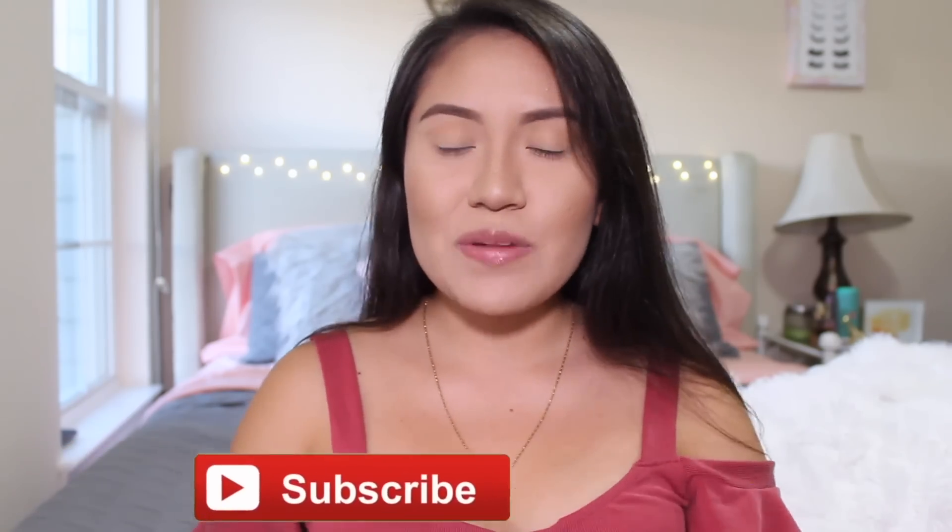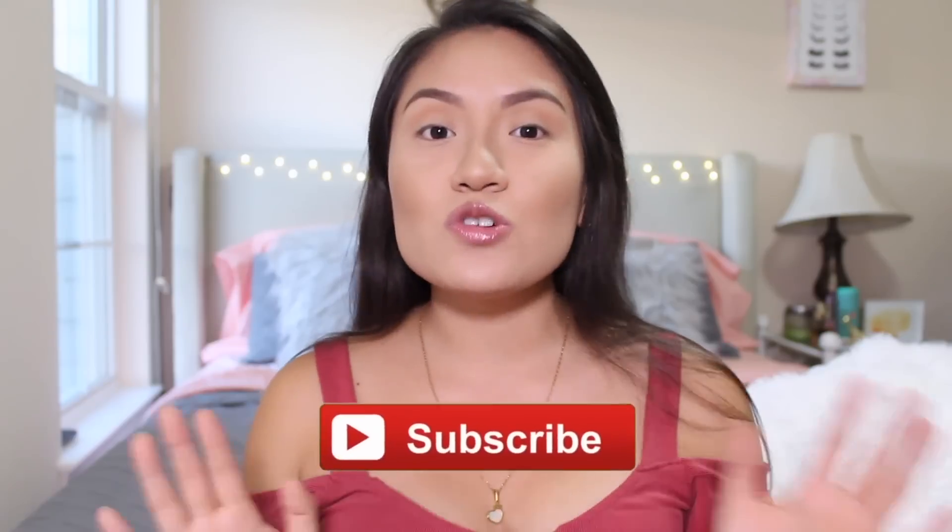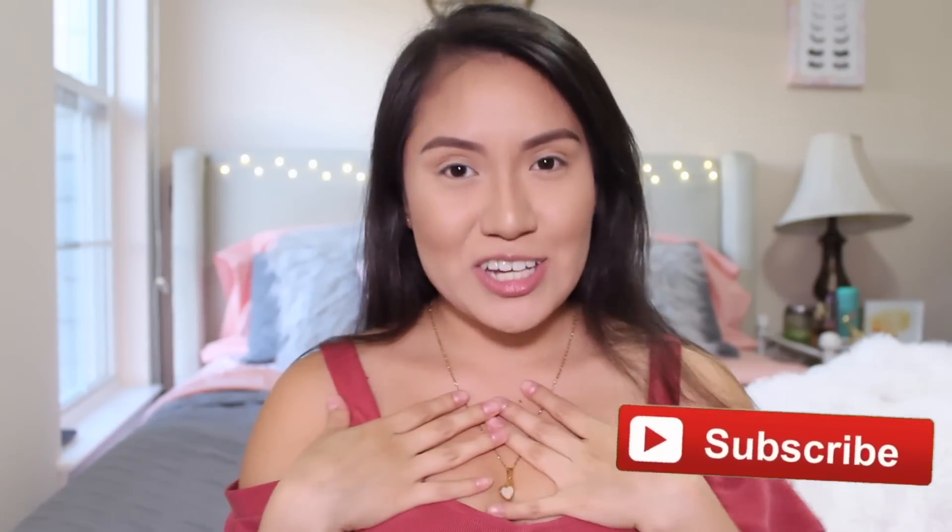Hey guys, it's Firala and welcome back to my channel. In this video I will be following Manny MUA's makeup tutorial. These videos have been going around everywhere, literally everybody's doing it and I thought it would be so much fun to do it on my channel as well. So let's just go ahead and get started.